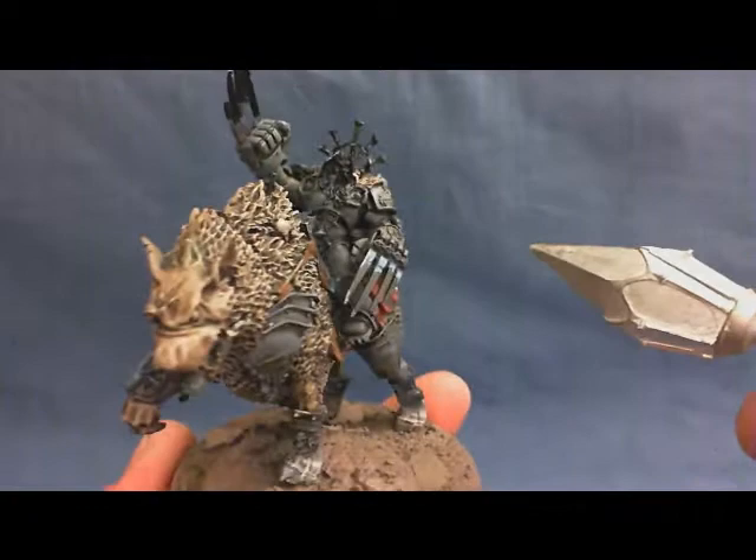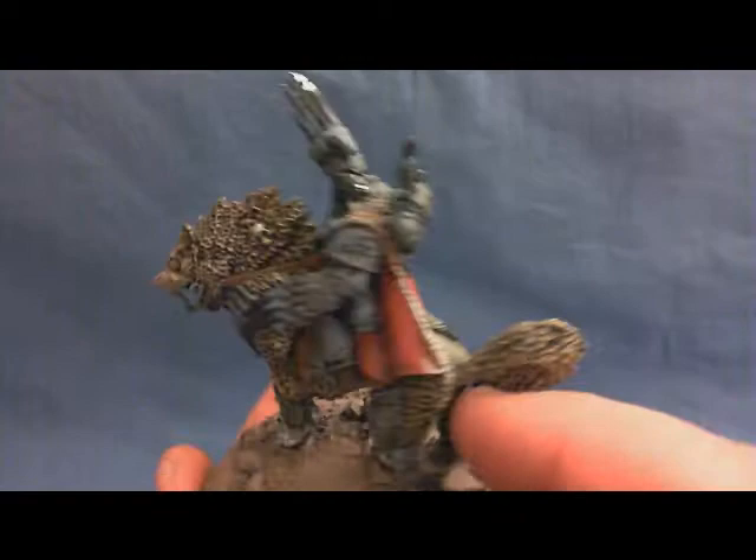I was hoping we'd be able to make a clean cut at the waist to make him a Wolf Lord, but it doesn't really seem possible without destroying the cloak. I'll show you the Wolf Lord now.